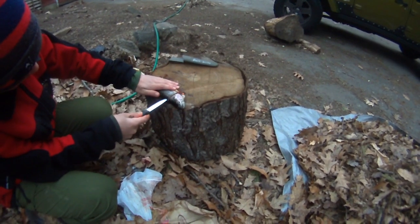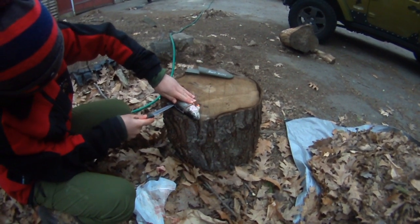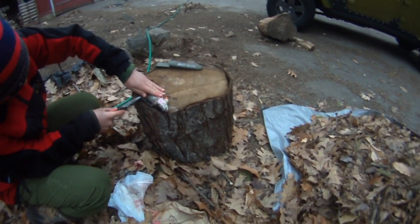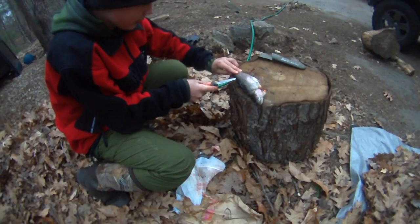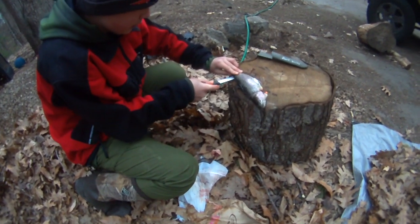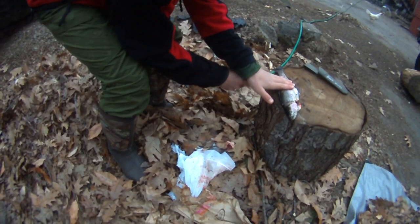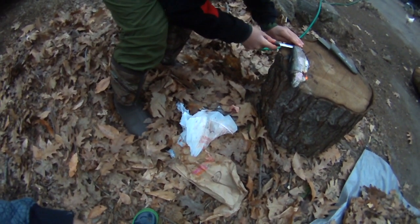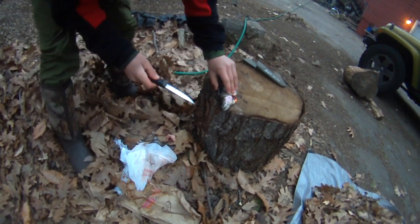Cut right down the side — just a line down the side. Then once you get to this tail part right here you can just poke it through and just go all the way down.